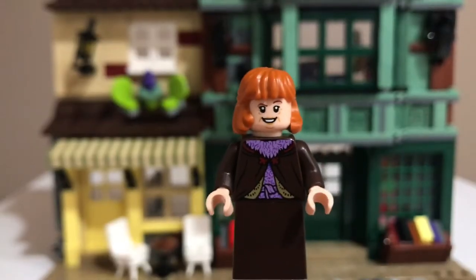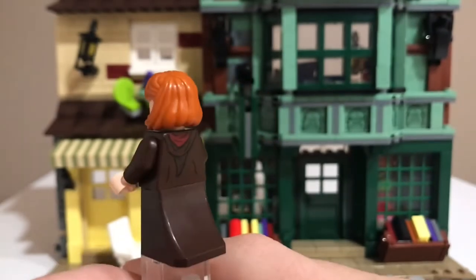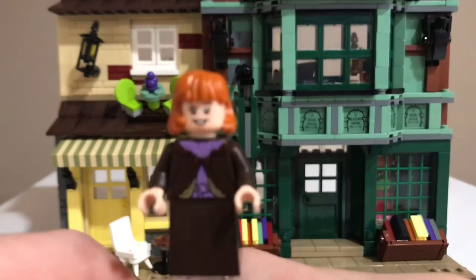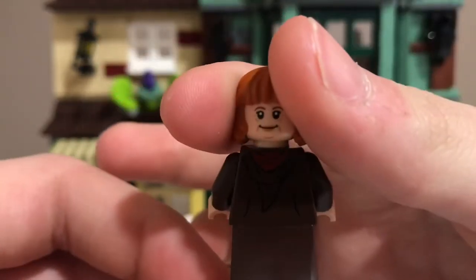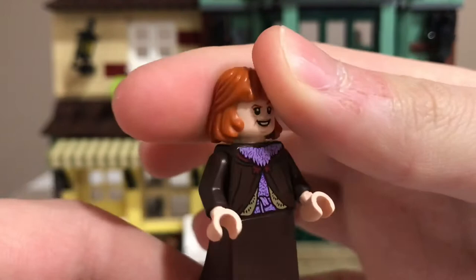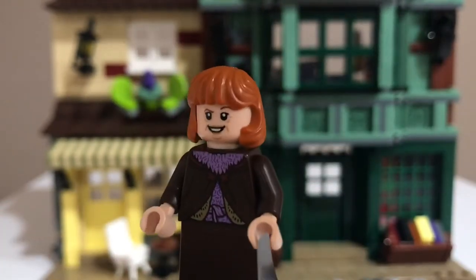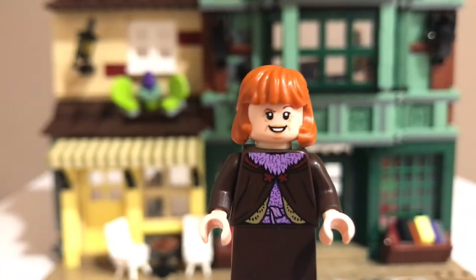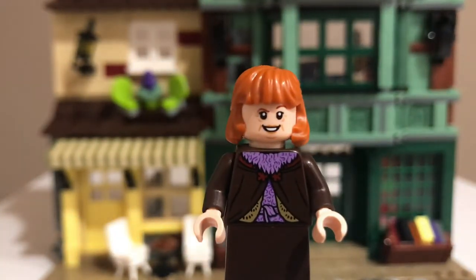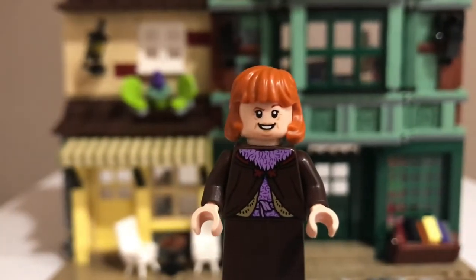Here is Mrs. Weasley. She comes with a nice dress piece and a nice torso print. She has a very accurate face print with a smile, and then an even bigger smile. However, I do not think the hairpiece works — I think it's too short. I think the old hairpiece they used worked a lot better for Mrs. Weasley. But this is a nice exclusive variant of her for this set.